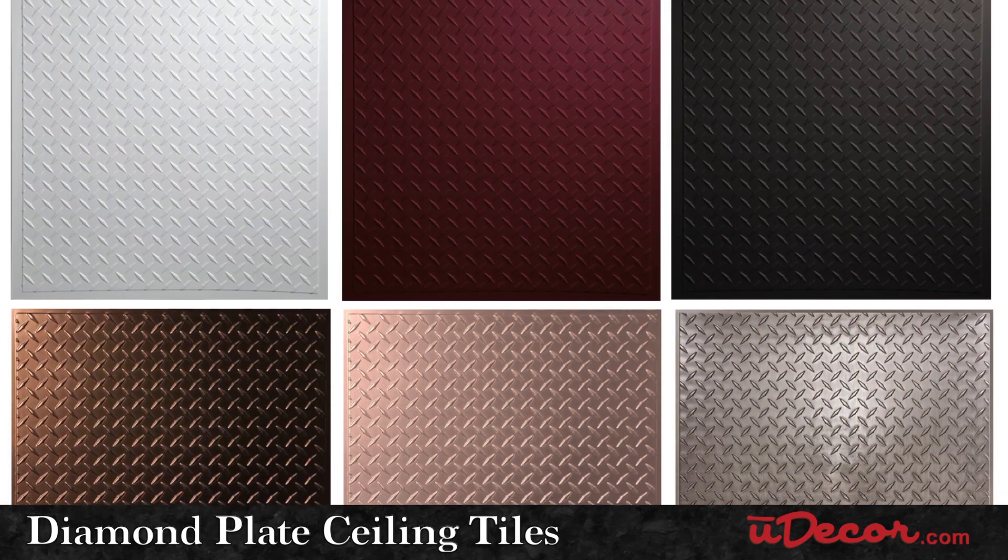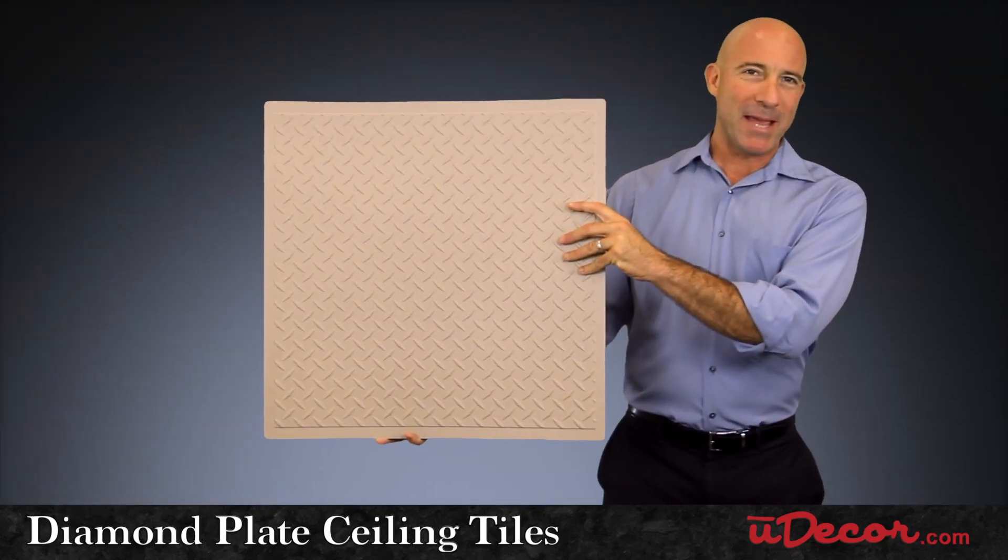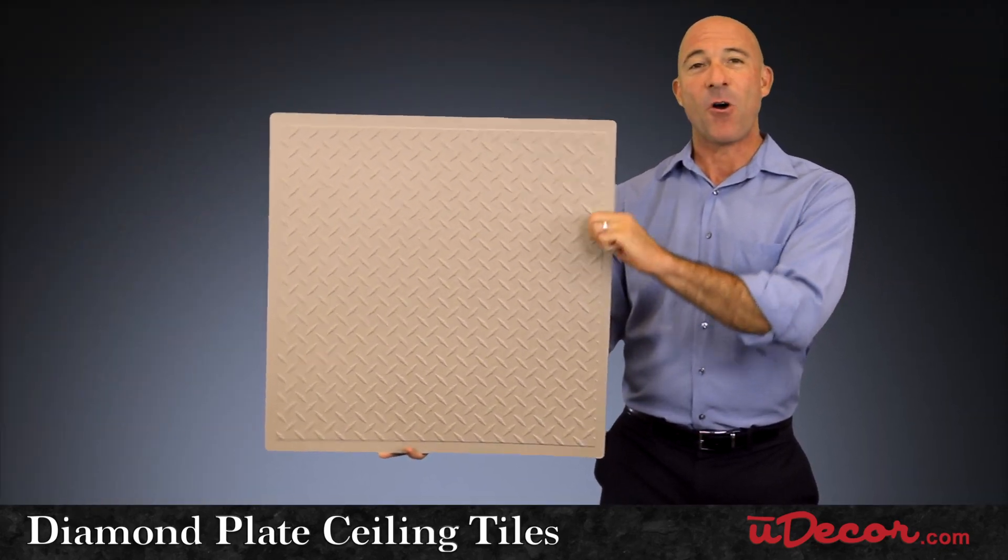They come in a host of cool colors, including black, bronze, copper, and pewter. Now they may not be made out of heavy metals, but they are resilient.